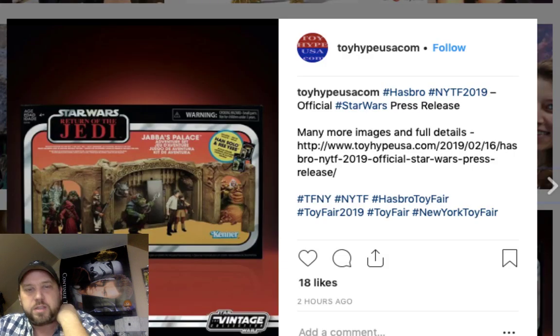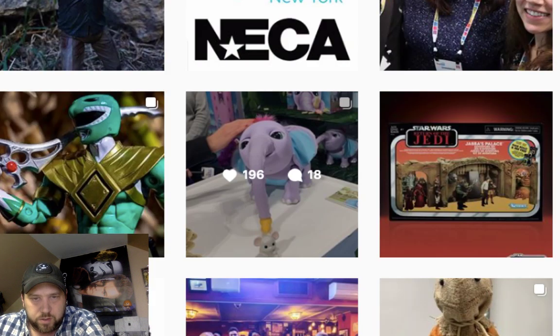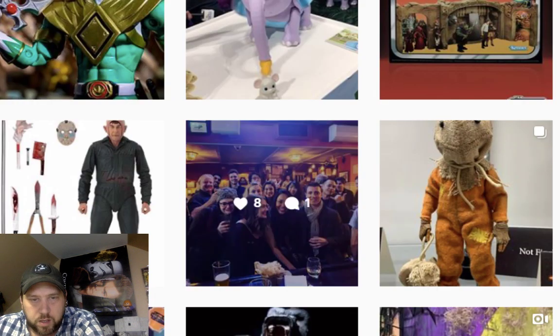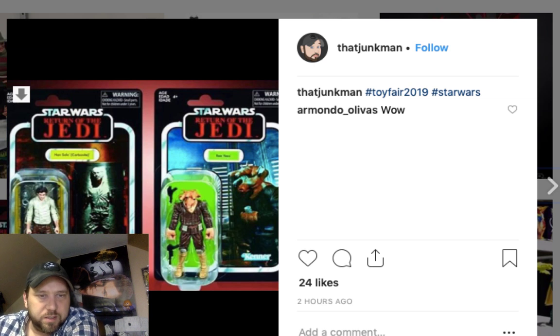Let's talk about this Jabba's Palace set. I'm not that impressed — it looks like just a backdrop, doesn't really excite me. Does it come with Han Solo and a Reese? Let me look at more images. And there's another Jason figure — looks like one of the later ones. Let's see — yes, there's Han Solo in carbonite and the Reese in the set I think, though I hope they also come separate.